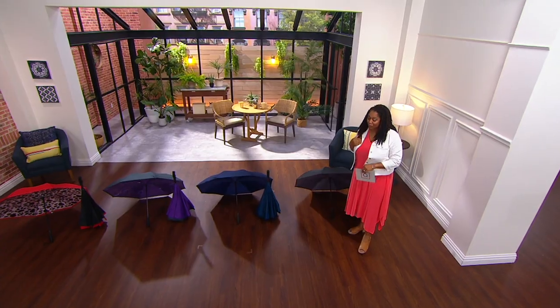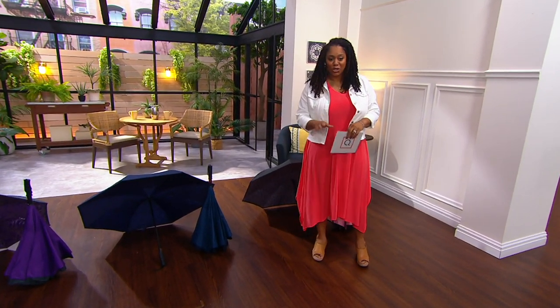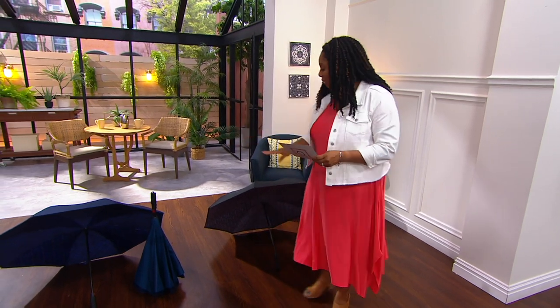I know you get two, but I don't know if I'm gifting one because I would keep one completely in my car and one at home for sure. So I'm going to bring in Kylie Watts — she's a home innovations expert. I'm going to go through the colors first and then we're going to talk to Kylie.